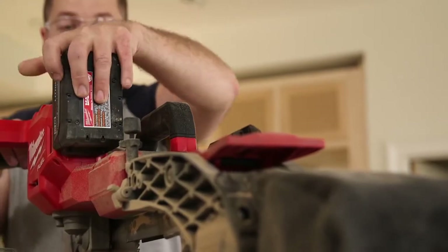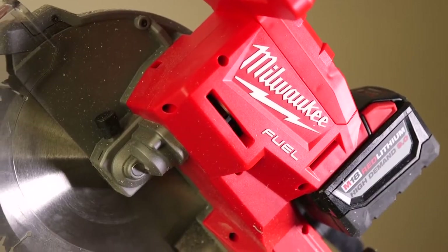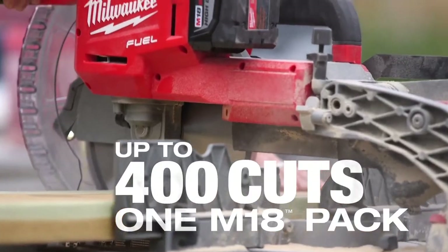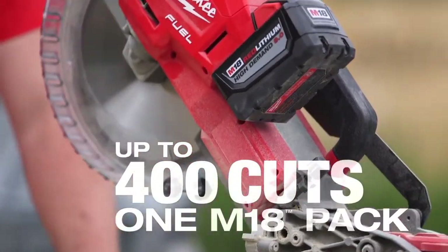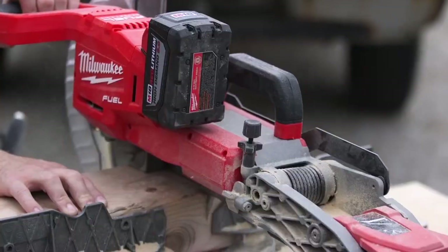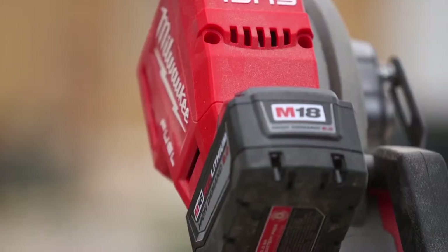The 9.0 battery pack puts out a lot more power. This pack is just perfect for the saw. The 9.0 battery is very good with that saw and high-demand tools because it has that power and it holds that power. I've used it all day long and never had to charge the battery. It's actually a luxury — the 18-volt series. Everything is compatible and the batteries interchange.